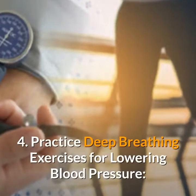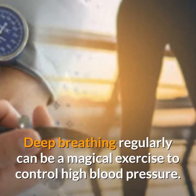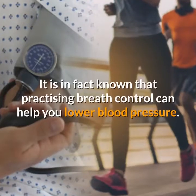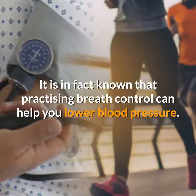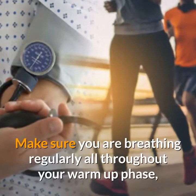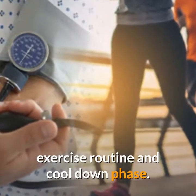Practice deep breathing exercises for lowering blood pressure. Deep breathing regularly can be a magical exercise to control high blood pressure. It is in fact known that practicing breath control can help you lower blood pressure. Make sure you are breathing regularly all throughout your warm-up phase, exercise routine, and cool-down phase.